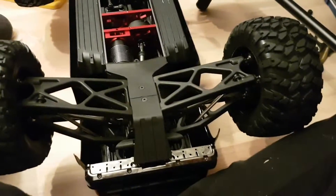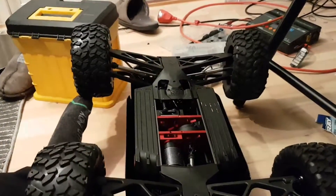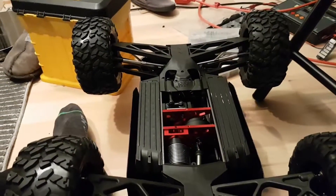So this is the rear one, it's locked. This is the front one, it's open. But the center one again is locked.